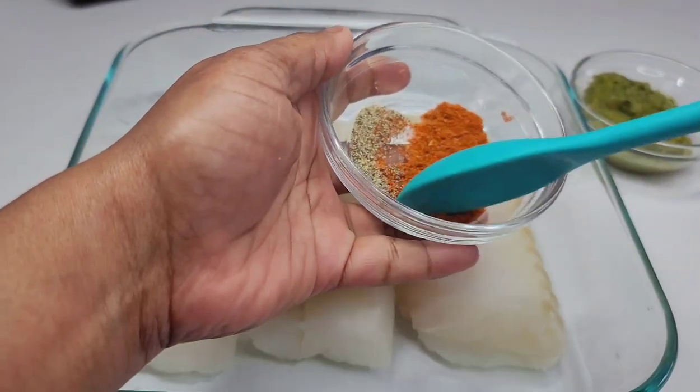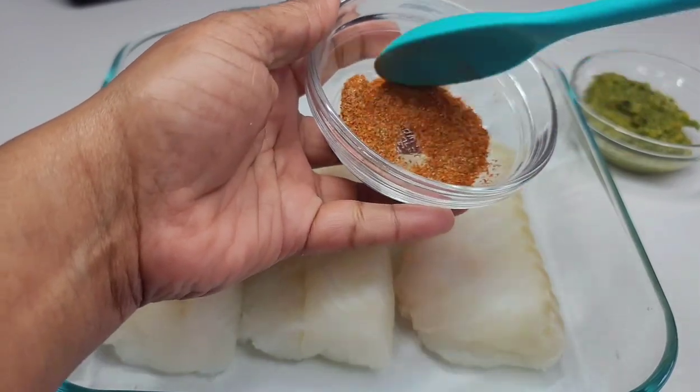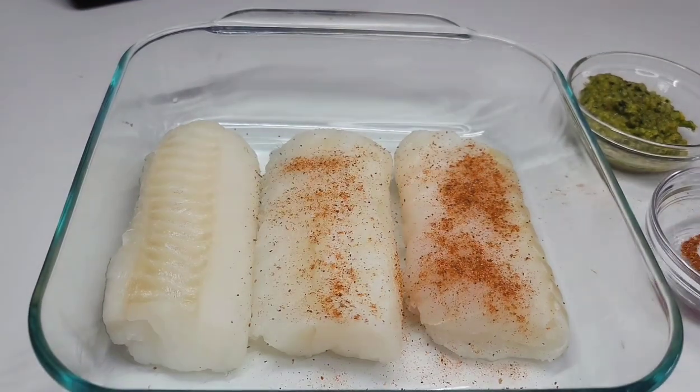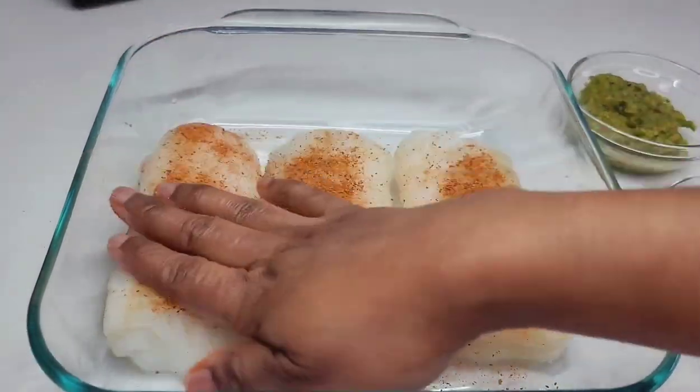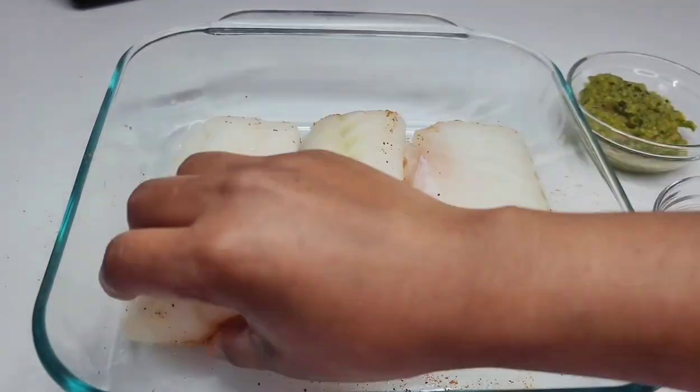The first thing you want to do is combine the black pepper with the old bay. Once it is nicely combined, we will then go ahead and lightly coat the fish with the old bay. Once both sides are lightly coated, we will start seasoning with the green seasoning, making sure that the fish is generously coated.